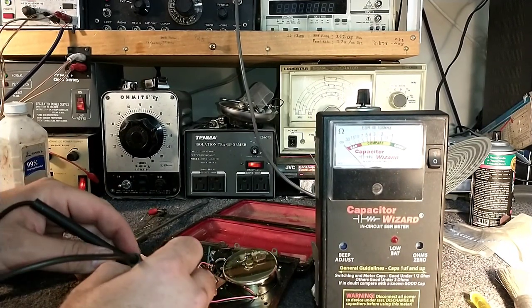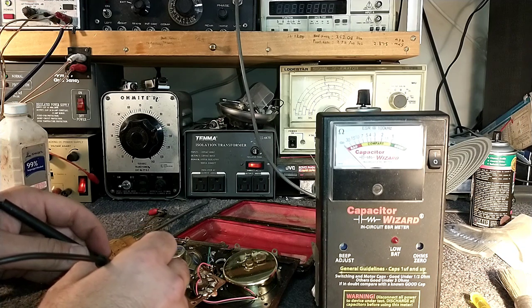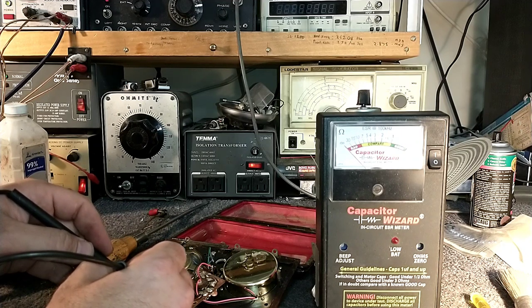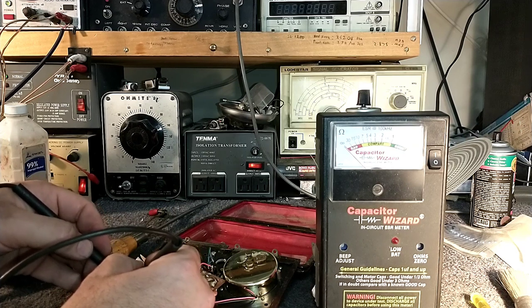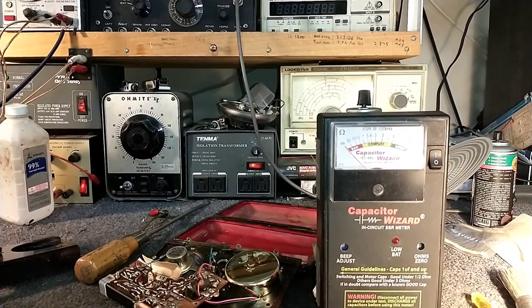That one there is not very good. The biggest one in this set is about dead. This one here is not doing too good either. The last one — it just barely registers, barely makes the needle twinge. That one is in the audio amplifier section, so that's probably why we've got the low output. I'm going to go ahead and yank these things and replace them, and then we'll see where we go from there.